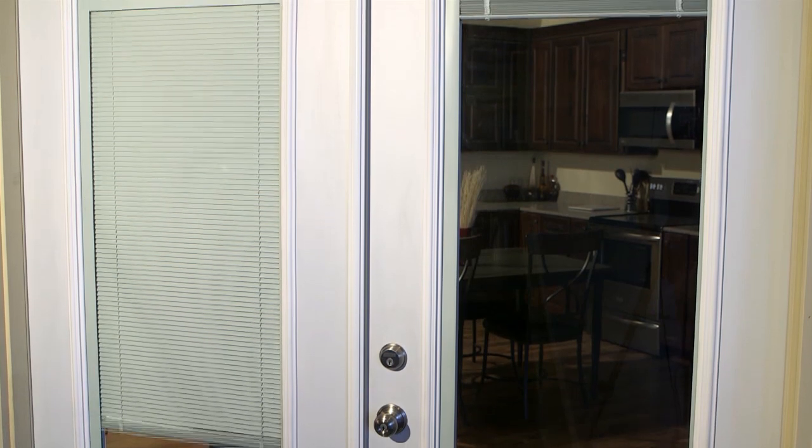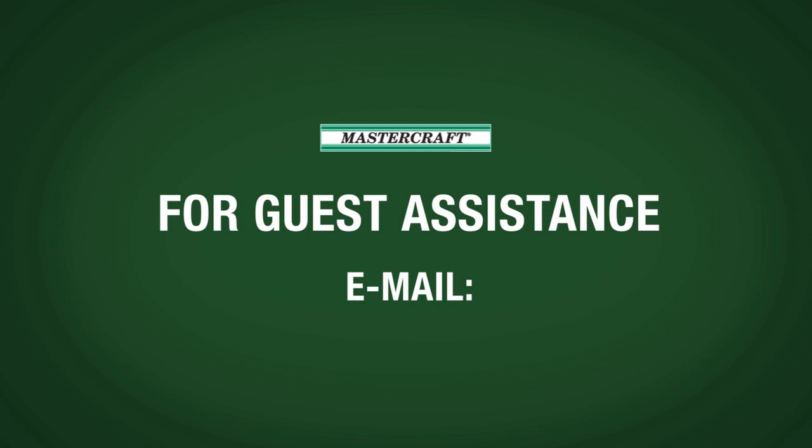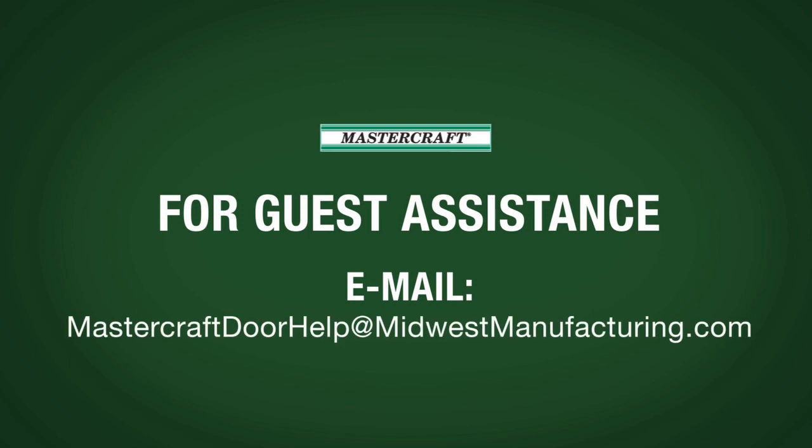You've successfully installed your new exterior door. To view additional product information and videos, visit MidwestManufacturing.com and for guest assistance, email us at MasterCraftDoorHelp at MidwestManufacturing.com.